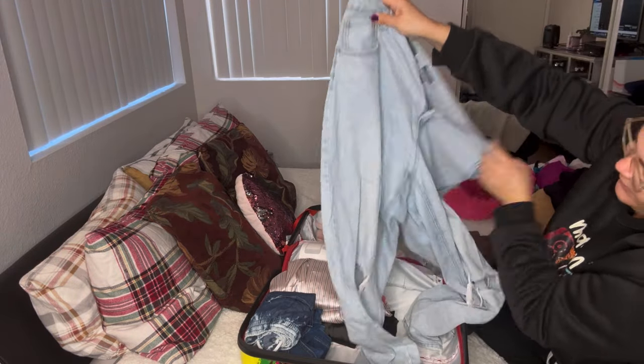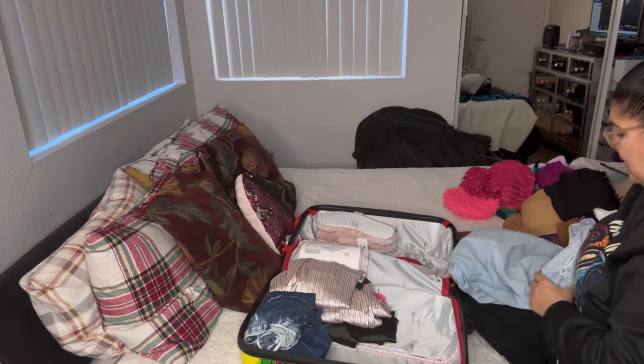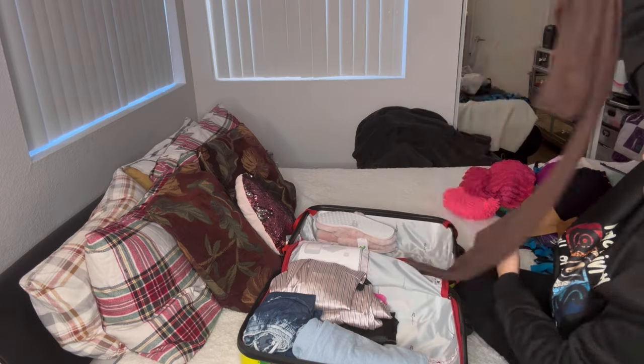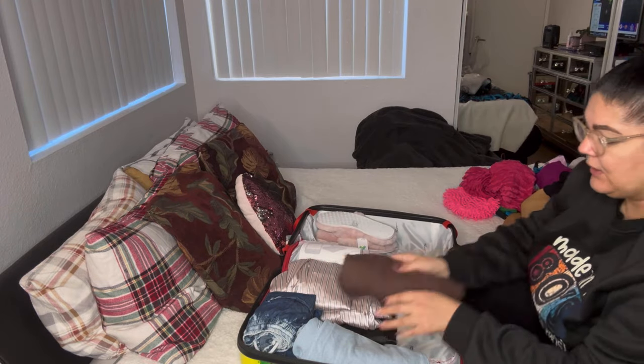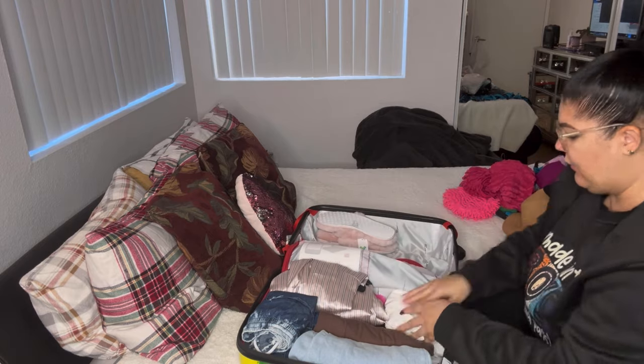I got some jeans from Walmart or Target — really nice, stretchy, a little high on the ankle but very cute. I like to roll the hem up a little. These pants I love from Fashion Nova — kind of bell-bottom style, very soft and stretchy, super long for my tall girls. I'm five-foot-seven and a half. I got a long-sleeve crop top shirt to match these pants.